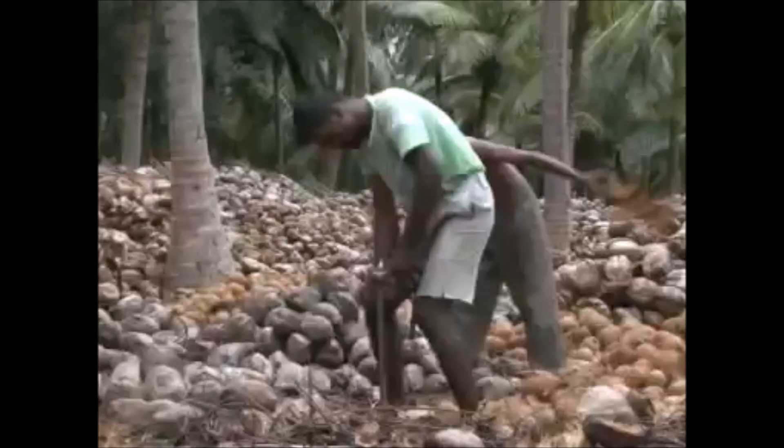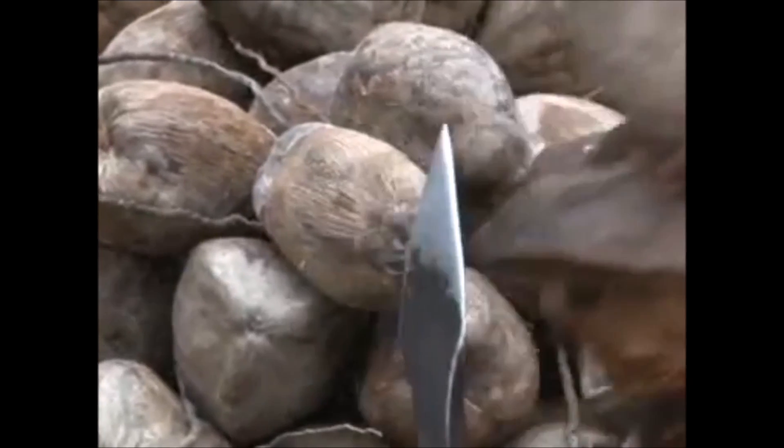This is the traditional way of de-husking the coconuts, which has been practiced even today. A single-headed spear has been mounted onto the ground, with the sharp edge facing upwards.